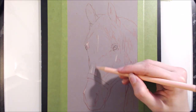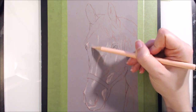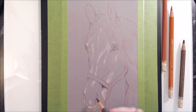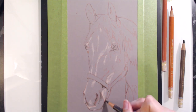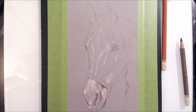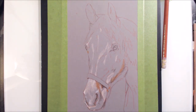Hi guys, and welcome to this week's video! Today I'll be drawing a horse in Polychromos coloured pencils on pastel matte paper. I gave a sneak peek of these new supplies in a haul video I uploaded a week or two ago, so I'll leave a link in the cards and in the description box down below. I'll be showing you a timelapse of the process I took to complete this portrait, and I'll be providing some helpful tips on how to draw realistically, or make your work look more realistic.